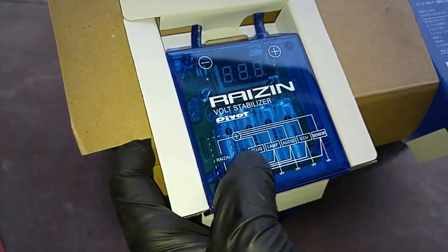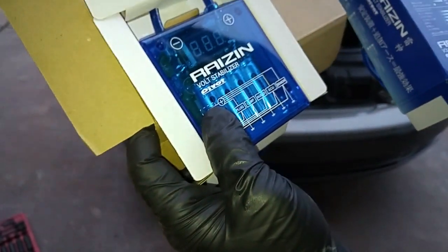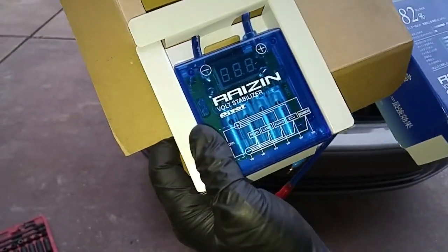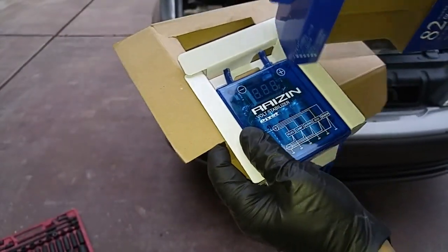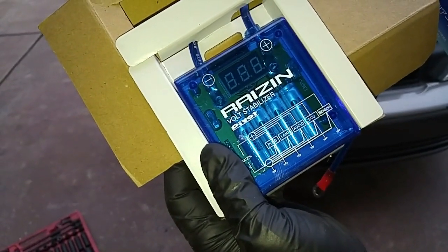They call these little cylindrical things condensers or capacitors, so that when your car needs a little extra boost in electricity — let's say when you're starting the car — these little capacitors will help start the car easier. And it has a little LED display here so it tells you the constant voltage reading coming off your battery.